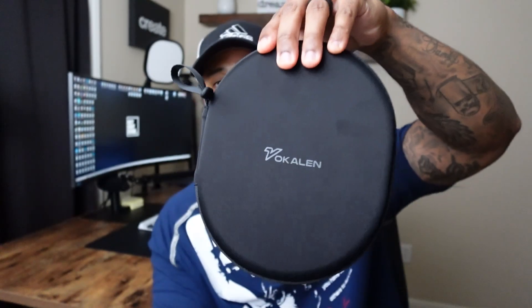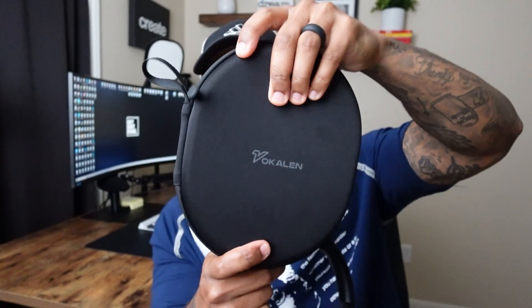So first, these headphones come with the headphones of course, and also a nice hard shell carrying case, which includes a TRS cable that you can plug into your headphones. It also comes with a USB-C cord for charging.